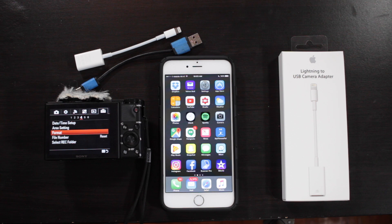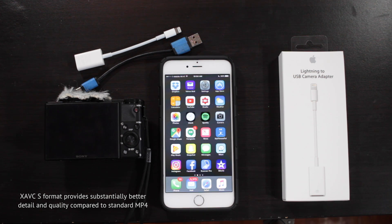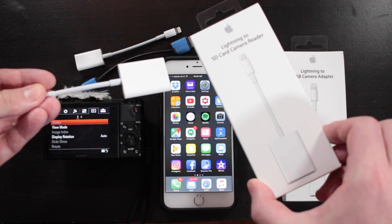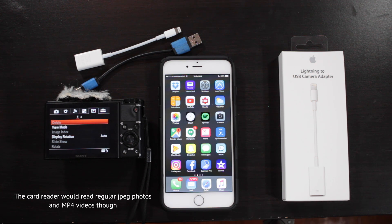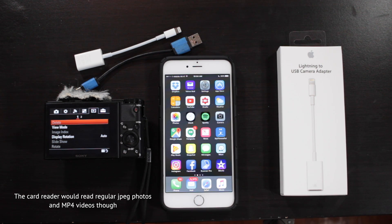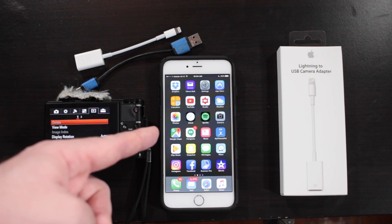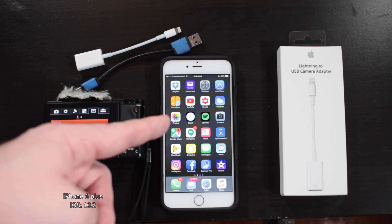I'm planning on hiking the Appalachian Trail, and I have down here a Sony RX100 Mark III. There seems to be a fairly large issue as far as transferring XAVC S files from the Sony cameras to an iPhone or iPad device, and I spent a couple days trying to figure out what exactly was going on. This is the iPhone 6 Plus, currently running version 10.2 of iOS.